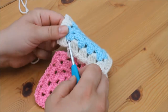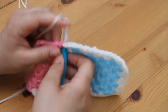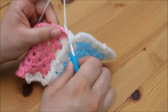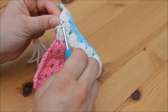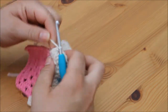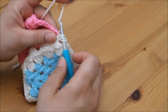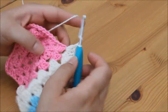Insert from the top, grab your yarn and pull through, and then pull through for a slip stitch. We're now into this corner space. We do our first cluster of 3 — 1, 2, 3 — chain 1, and then insert into this corner space. Grab your yarn and pull through, and then pull through for the slip stitch. Then continue with your second cluster of 3 in that same corner space — 1, 2, 3.